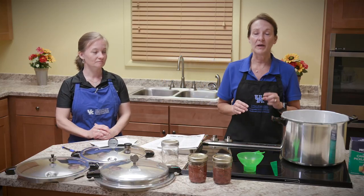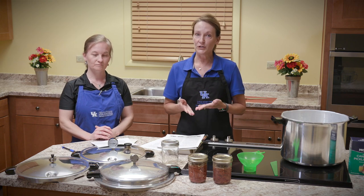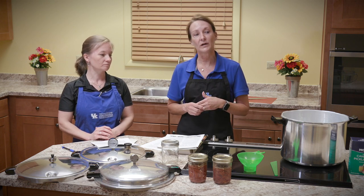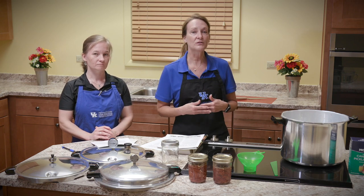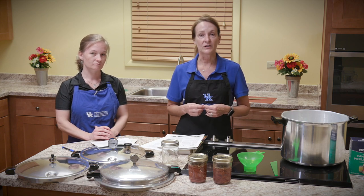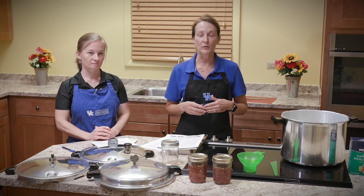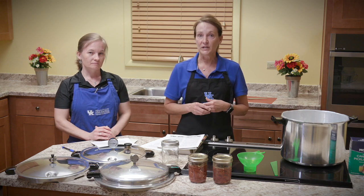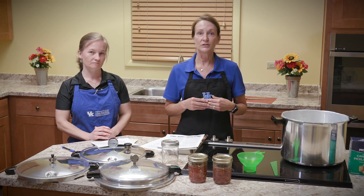Before we start our demo, I'd like to talk about the two methods for canning. One method uses a boiling water bath canner, and that's for your high acid foods — most of your fruits and tomatoes, and anything that has acid added to it like pickles, salsa, and relishes. Those can be safely processed in a boiling water bath canner at 212 degrees. That temperature along with the acid controls microbial growth. When we talk about home canning, our organism of concern is Clostridium botulinum, so you have to have that acid along with 212 degrees to control that organism.